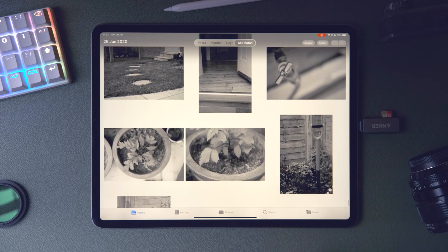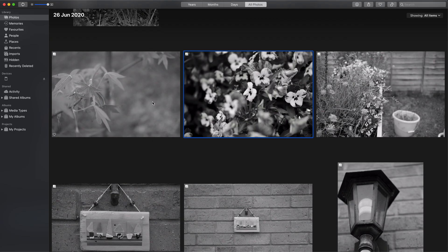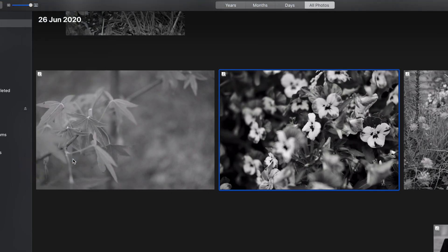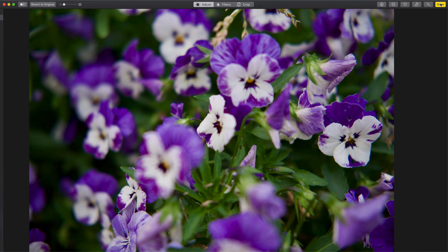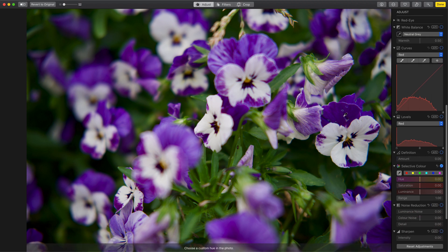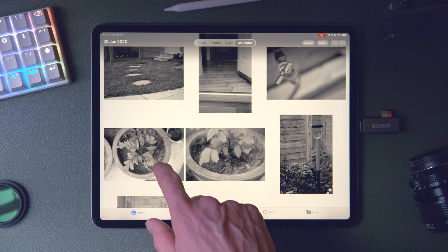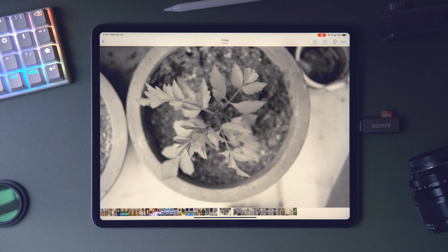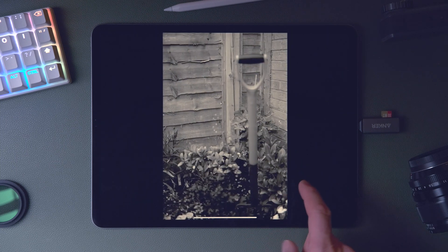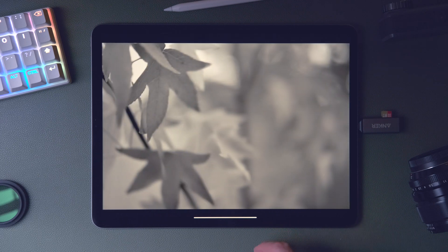iCloud Photo Library makes both the raw image and the jpeg available to any device using iCloud Photo Library. On the Mac version of Photos you can choose image by image whether it should use the raw version or the jpeg as the main source. The Mac version of Photos has a really nice collection of powerful tools to edit that raw image — a solid raw workflow right there. Importantly, the Photos application on Mac, iPad, or iOS is always non-destructive: your original jpeg and raw file are never changed and you can always revert to them at any point.